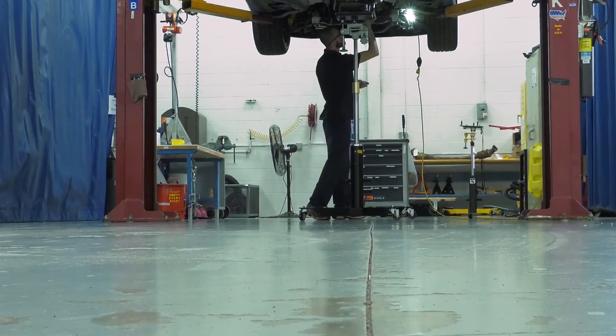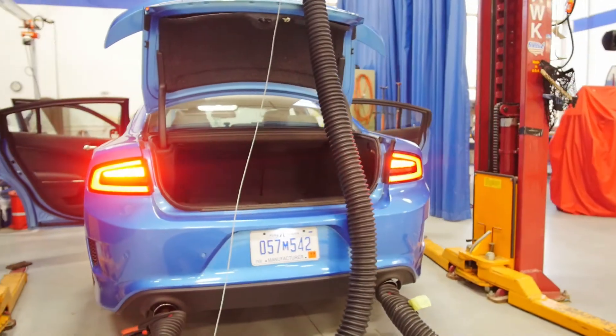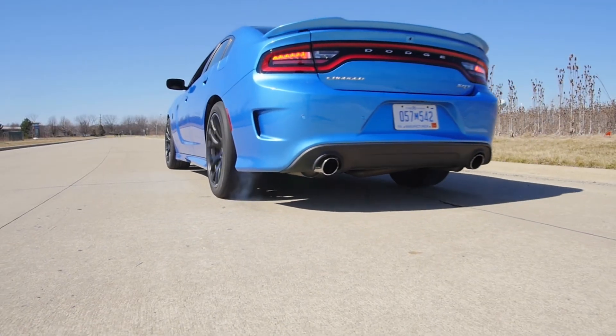We then install the transmission to the vehicle, connecting the wiring harness and the measurement hardware. Finally, once everything is completed, we take the vehicle out for a road test.